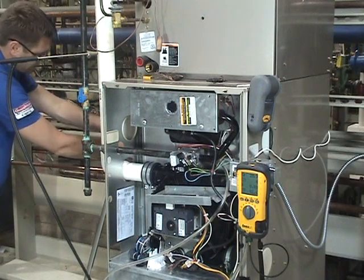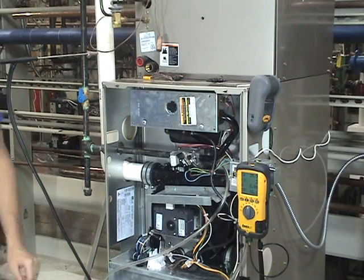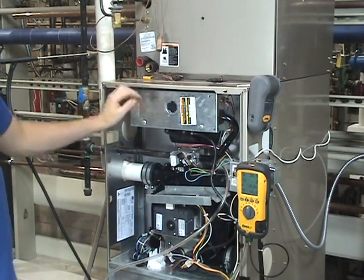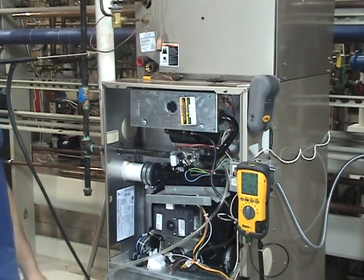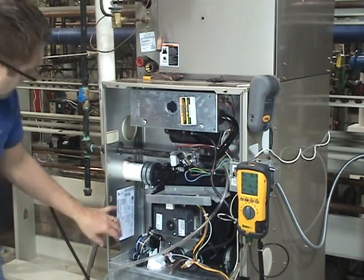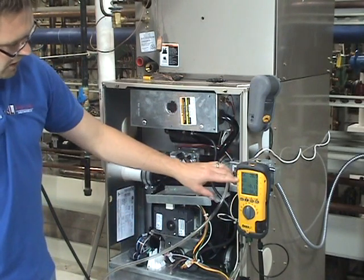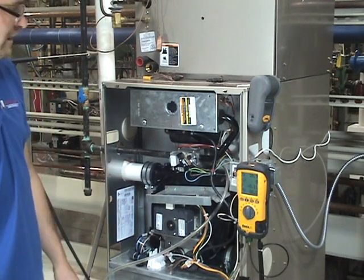I'm going to go to our thermostat and give our unit a call for heat. Remember, we've already done our draft test on this unit. Now we've taken the port we were checking draft from and hooked up our manometer. This is a multi-stage unit and we're going to show you how to adjust gas pressure and do the combustion analysis on it — because we have two different gas pressures. It's going to be really nice to see our O2, our CO, and our pressure all at the same time. This is the only meter on the market that does that.